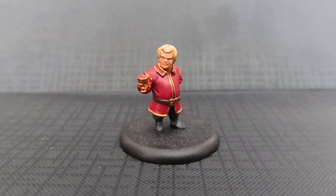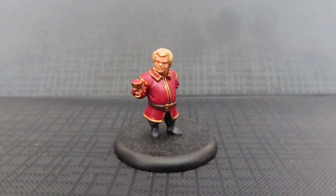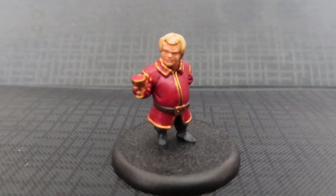In today's video, we're going to be painting up Tyrion Lannister from the Song of Ice and Fire miniature game to celebrate Game of Thrones Season 8.